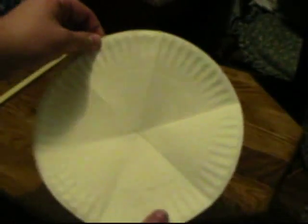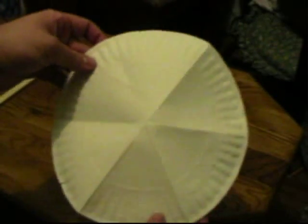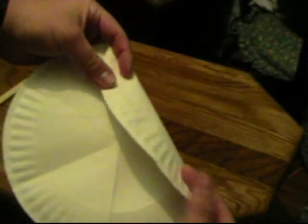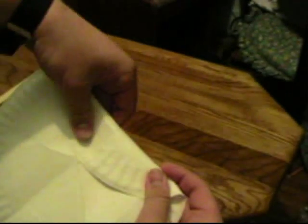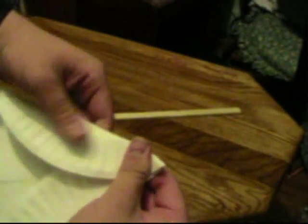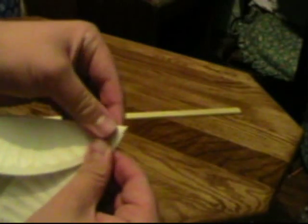Now what you do is unfold it, and you have this kind of radial star pattern there — you can see it. What you do next is really complicated. You take two sections — these two — and fold them directly to the middle center point. You fold that over and crease it down.